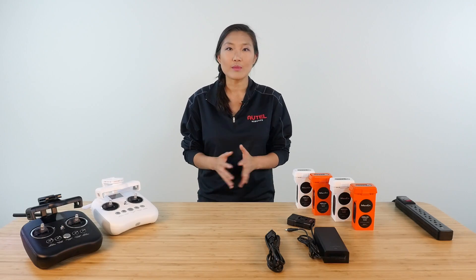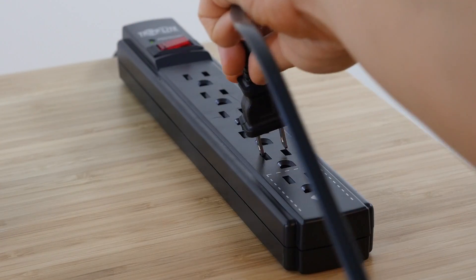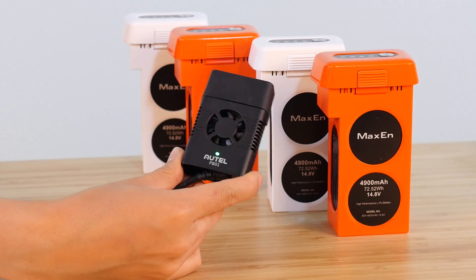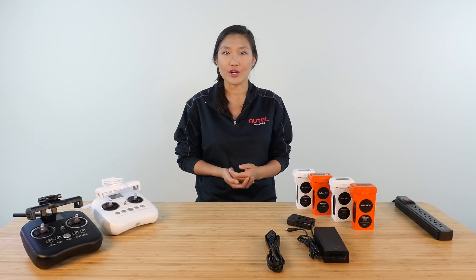Your X-Star drone comes with an AC cable and charger for both the battery and remote controller. You can plug the charger into any standard wall outlet in the US. You'll see two plugs attached to the adapter block — the wider plug with the cooling fan is the one that goes with the battery. The fan will automatically turn on and off as needed during the charging cycle.